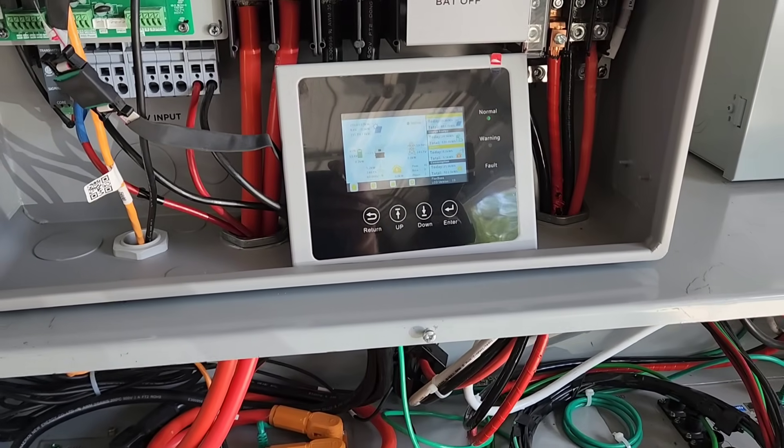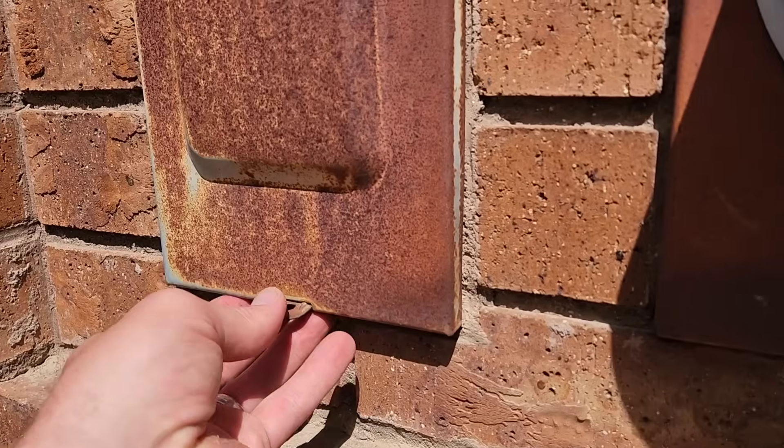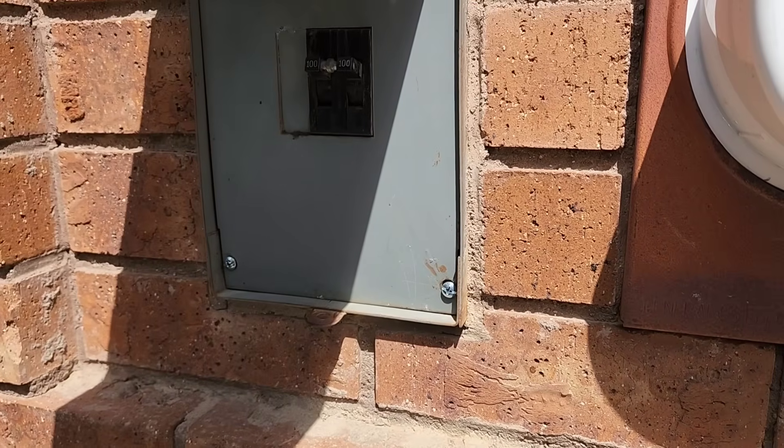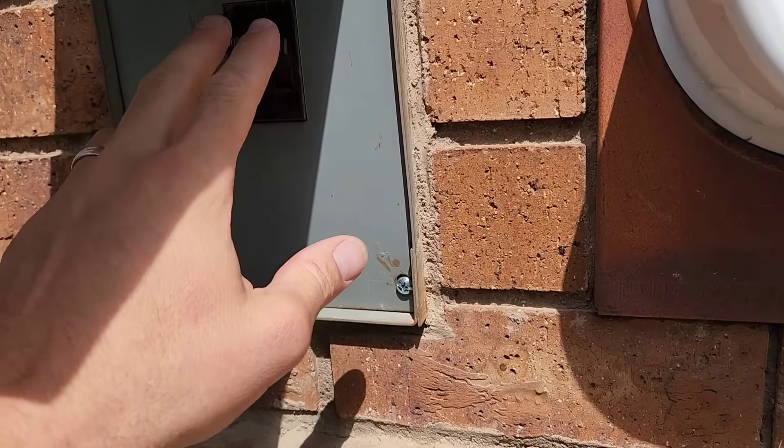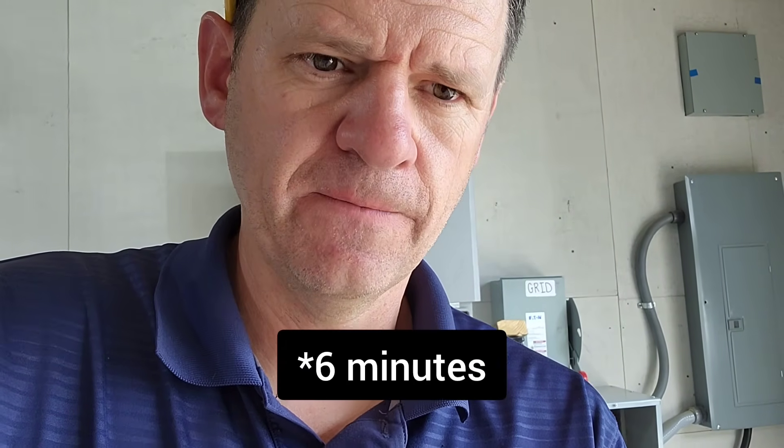Now for the test I've really been waiting for — I'm going to see if grid is required to get this up to 16 kilowatts. For the FlexBoss 18 that requires grid to be connected to get the extra 13-kilowatt output, and I think that's the case with this FlexBoss as well, but let's just try it. I've got my grid turned off, so it's running in off-grid mode with no grid at all. The specs say it can do 13 kilowatts for 12 minutes or 15 kilowatts for 8 minutes, but the spec sheet doesn't specify whether you need grid as part of that — let's see what happens.